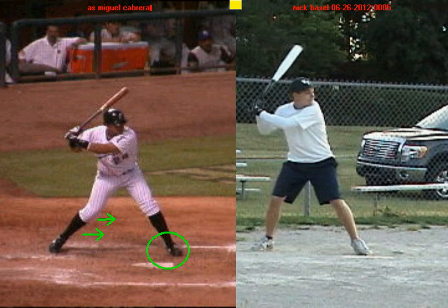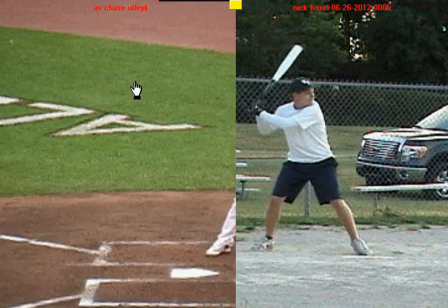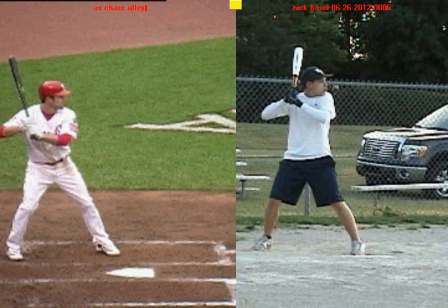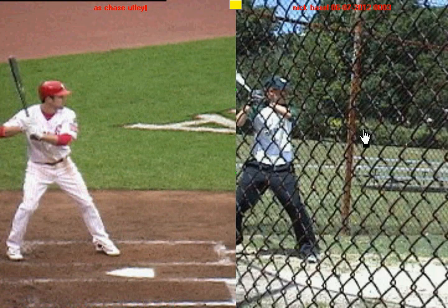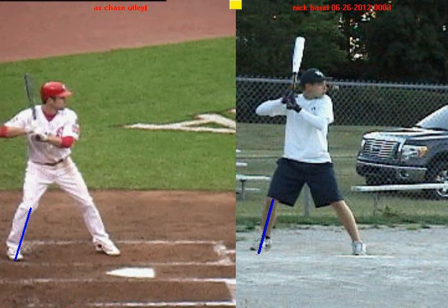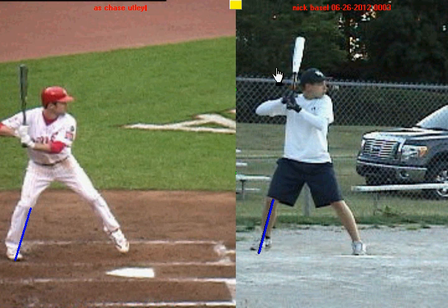Let me give you another example — we'll pull up Chase Utley. We'll get him into his stance and you into your stance, and we'll pull up another pitch that you hit on the outside half. Again, at our stance we're going to start with our knee inside of our back foot, which you do right here. In our negative move, we're going to continue to keep that knee inside of our back foot. You can see Chase Utley did his negative move and the weight is against his back leg — it's on the inside of his back leg. Notice how he keeps his knee inside of his back foot.